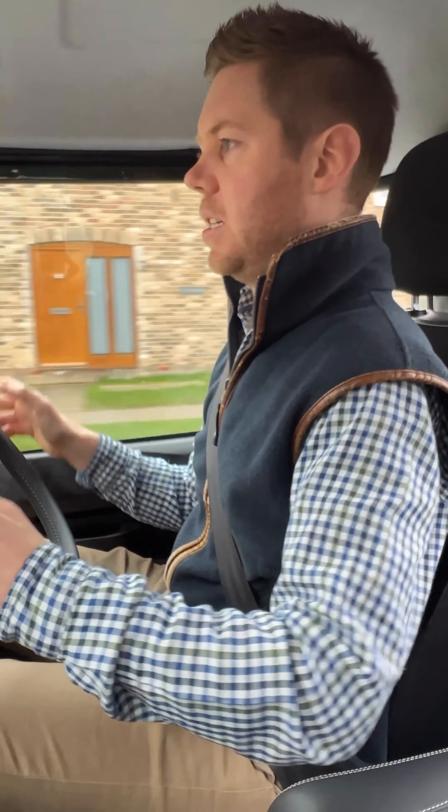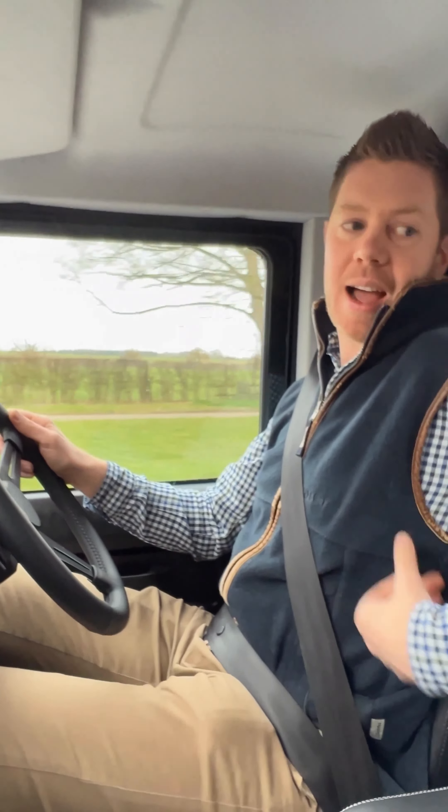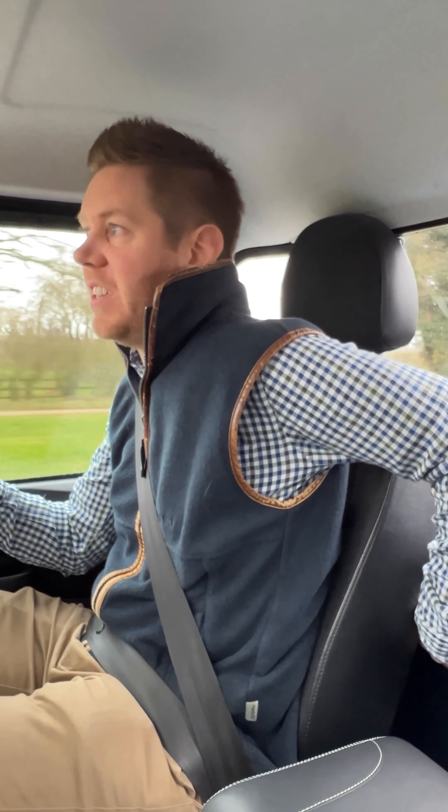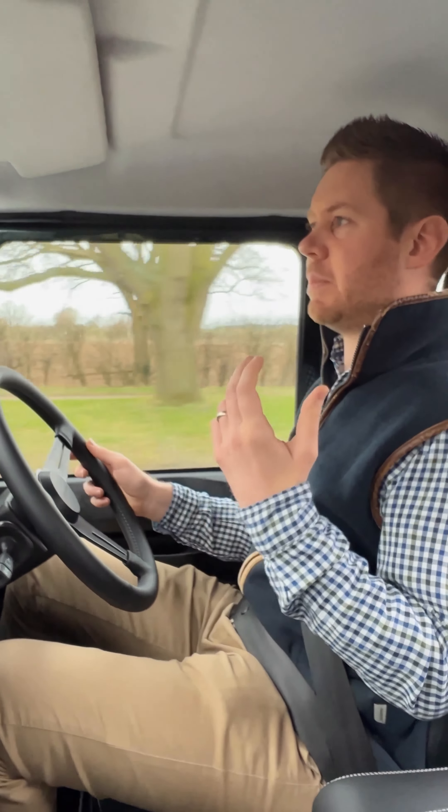It's got a massive load bed on the back, but Defenders always had a boat-like steering wheel — they're absolutely ginormous, and that's highlighted even more in something like this because it's a truck cab. You don't have as much recline on the seats; we can't change that as there's a physical bulkhead behind me. So with a boat-like steering wheel, your arms are pressed right up against the window and you have no room for your knees. I'm six foot and I'm sitting here in relative comfort because we've changed the steering wheel.